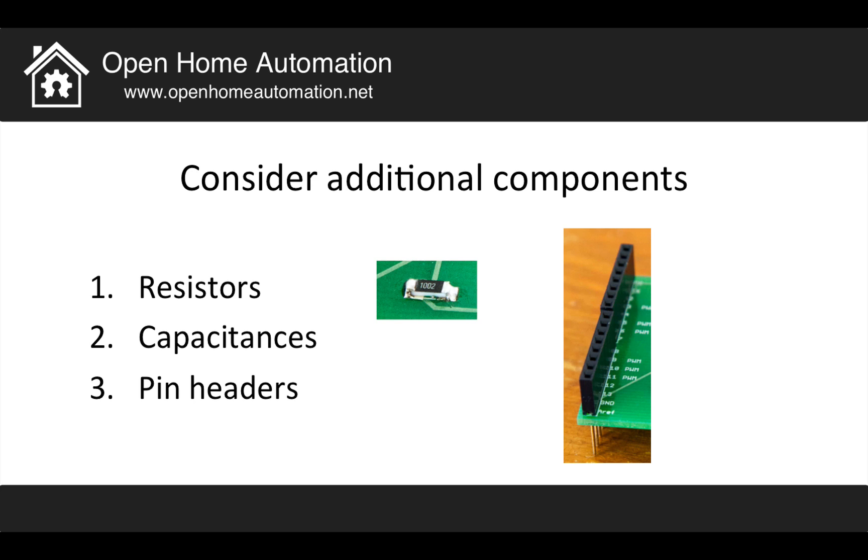You also have to consider that you need additional components on your board — small resistors, as shown in this picture, and capacitors that you need for some of the chips you want to integrate on your shield. Also, don't forget pin headers, as shown on the right, which will allow you to connect your shield to the Arduino board.